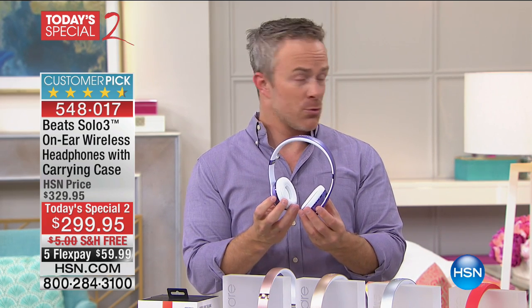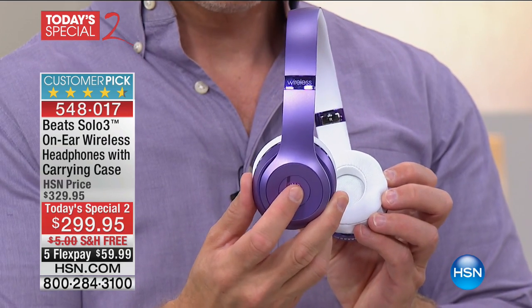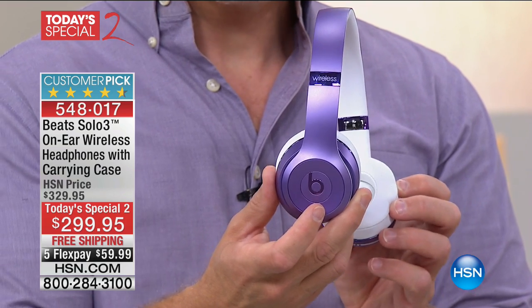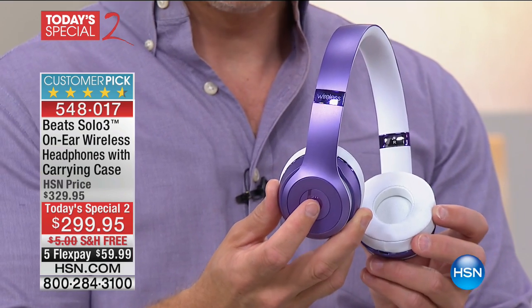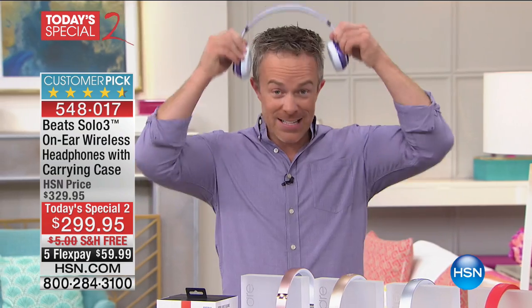Traditionally it was about 12 hours of playback. Not with this — 40 hours of enjoyment. And get ready for this: if you run out of power, a five-minute charge will recharge it for three hours. Three hours after five minutes. The LED light shows you how much charge you've got remaining. As Bill said, two LED lights showing means you still have 20 hours. If you're down to one, you have 10.